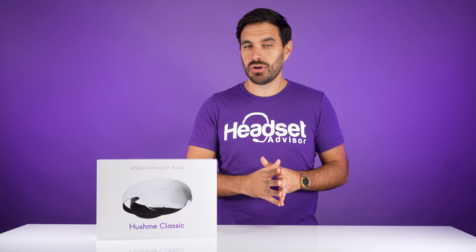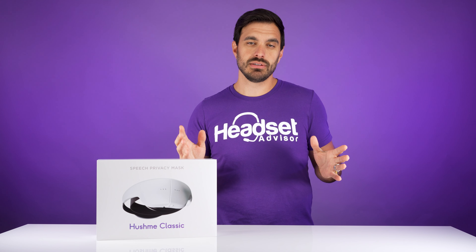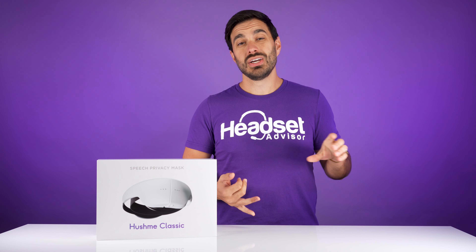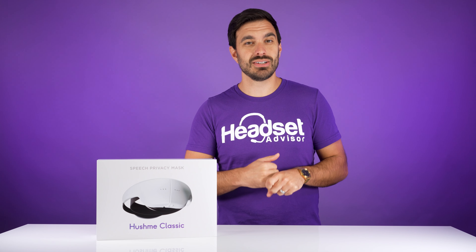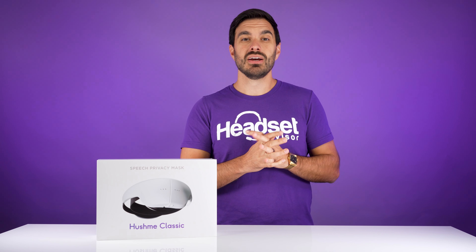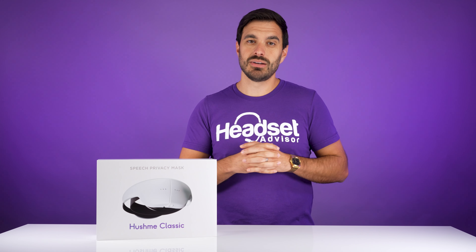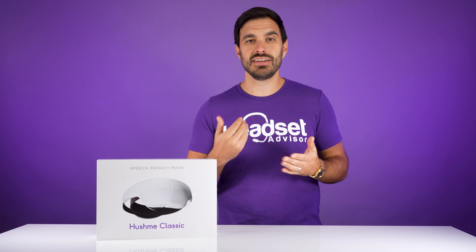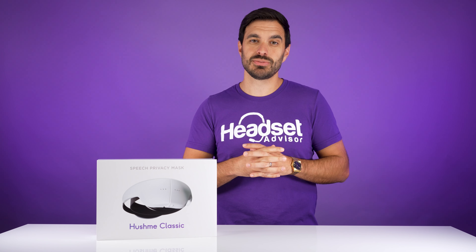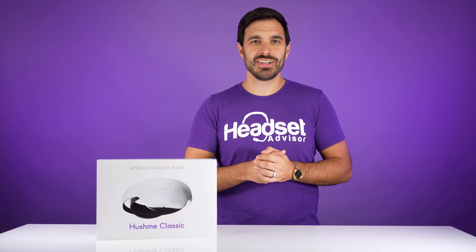This is a device that actually goes over your mouth to reduce the amount of noise that goes on in your environment. Imagine the applications: it could be for gaming at home if you make a lot of noise, or for a call center type environment where you have a lot of noise in the office and you need people to be quieter and less disruptive to others. So that's where the Hush Me Classic comes into play. We're going to test it out and even do a live demonstration so you can see how much noise canceling the Hush Me actually does, what it looks like, and if you would actually wear it. Let's get started right now.